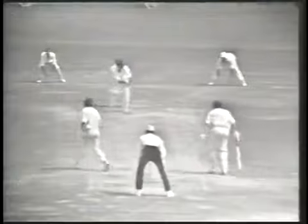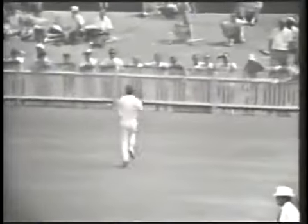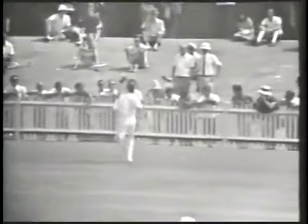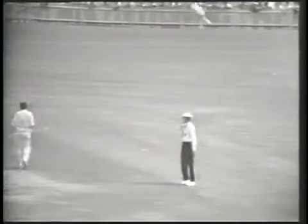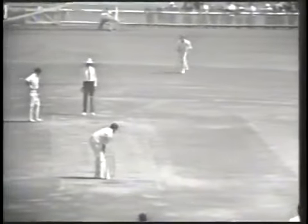D'Oliveira to Chappell — could be four, being chased by Underwood. Chappell coming back for his second run but it's flying into the fence. It actually gathered speed and it's four runs to Ian Chappell, takes him onto six. Stackpole 13.